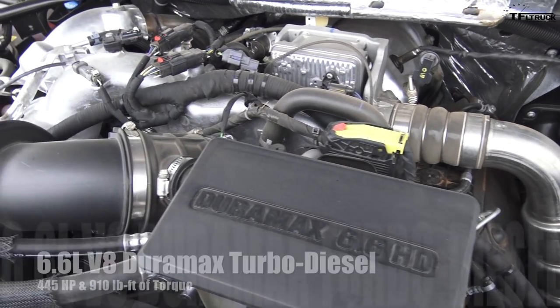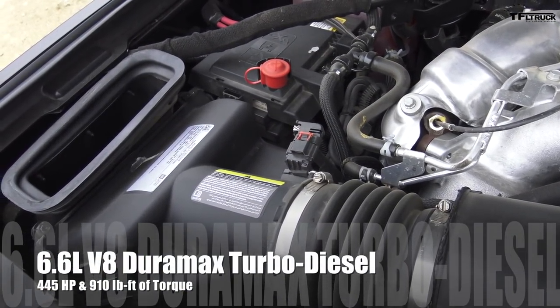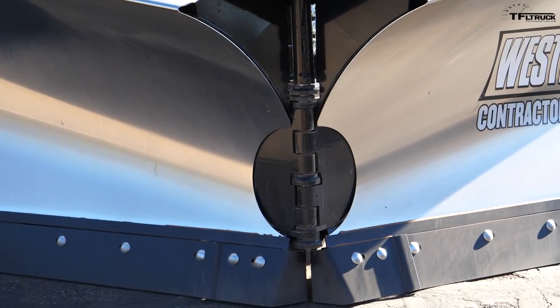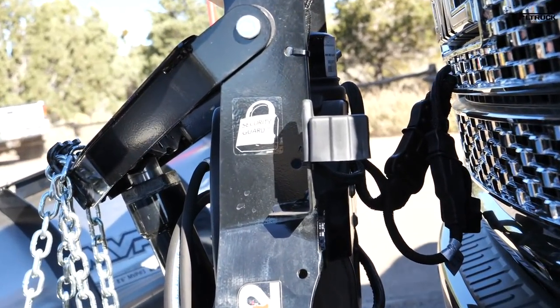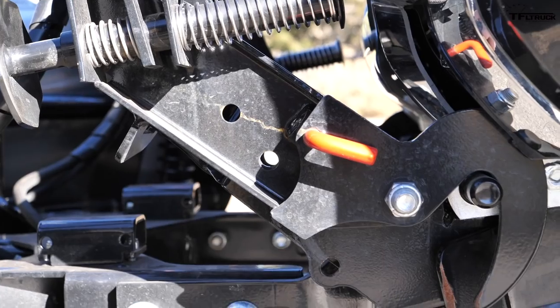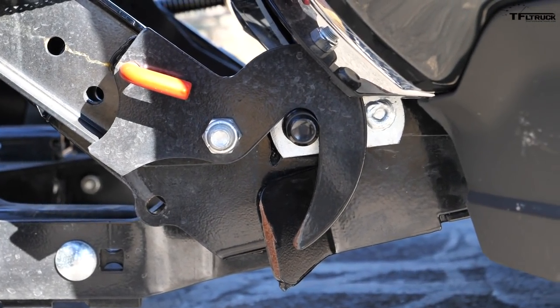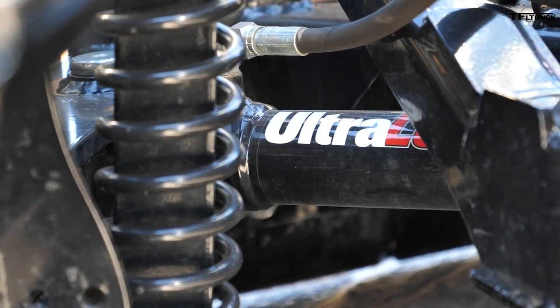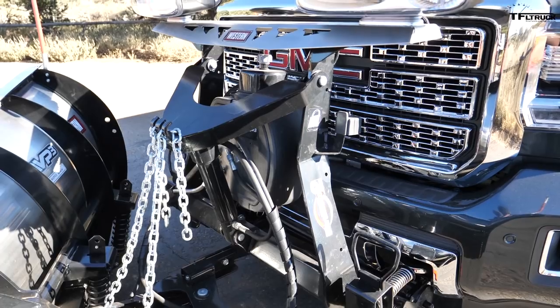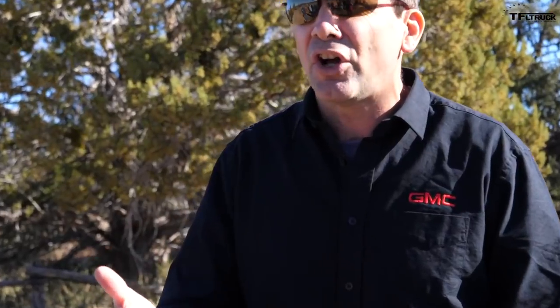So what do we need on this Denali heavy-duty to operate this plow? First, it has the 6.6-liter Duramax with 20% more torque than the old diesel Duramax engine it replaced. We have the snow plow prep package, which includes a bigger 220-amp generator, all the wiring harnesses you need, and skid plates underneath to protect the transfer case, modules, and everything that snow plows are notorious for getting into with salt and snow.